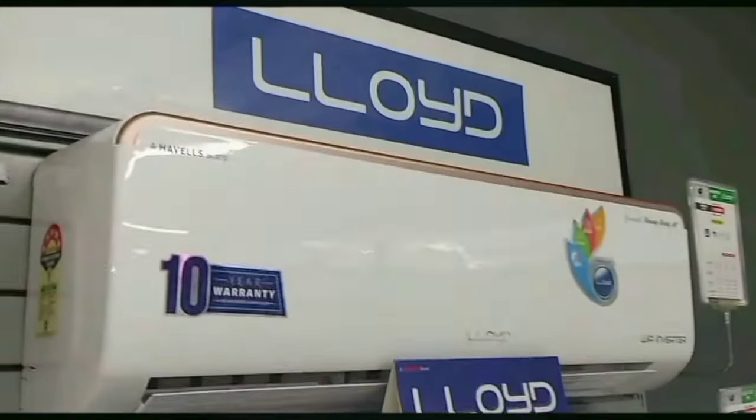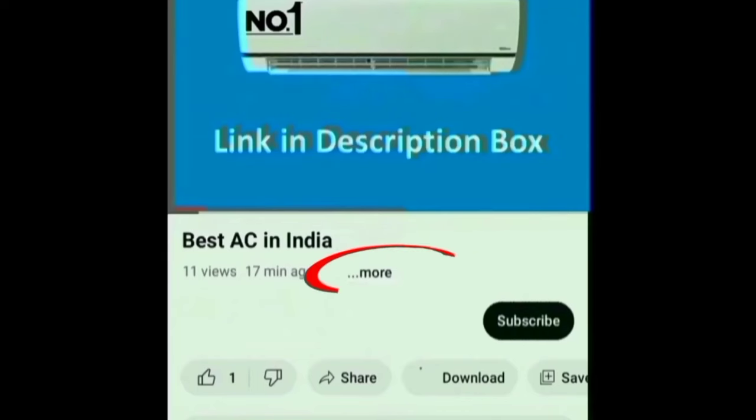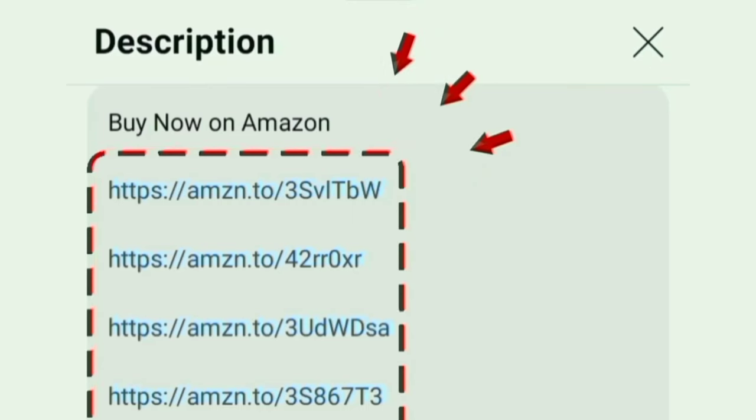The available capacity options are 1 ton, 1.5 ton, 2 ton, 0.8 ton, and 1.2 ton. The link is available in the description box — you can find it there.